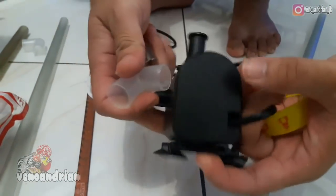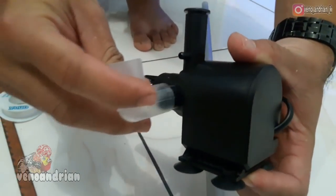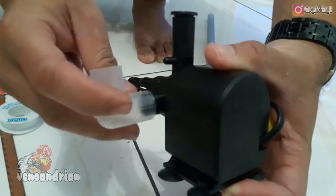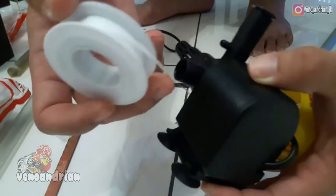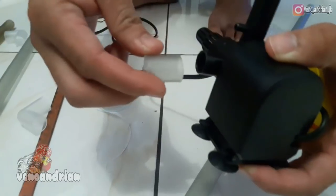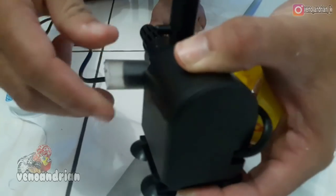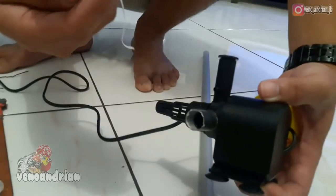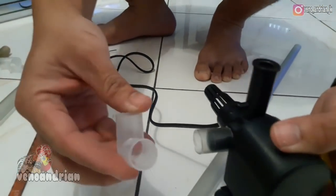So here is the machine. If we directly attach the L-connector it will be loose. To prevent it from being loose, we can use tape to wrap around the pipe connection first, then attach the pipe here so it's tight. It's already tight, but using this white sealing tape makes it even tighter and more secure. Then we attach the L-connector like this.